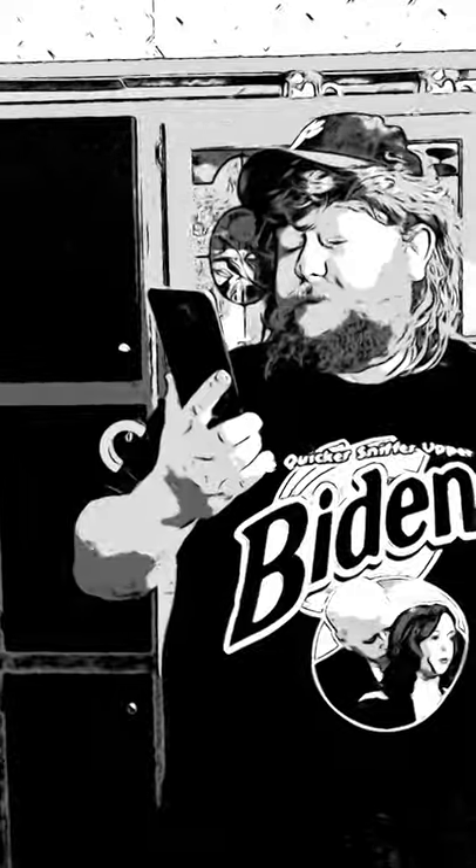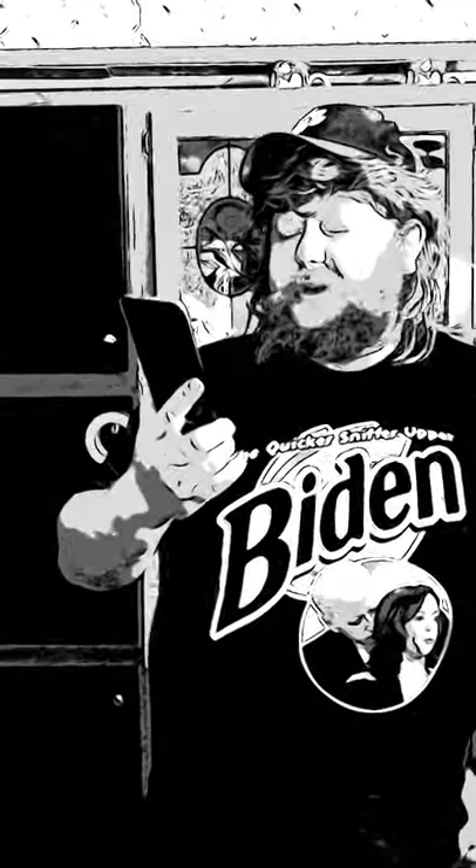Biltong is Dutch for meat strip. It has been eaten in South Africa for centuries. The cured snack was originally brought by the European settlers and adapted by natives as a hunting snack over the years. It's cured a little bit different than other meats — with some vinegar — and it's air dried for about a week. It has to be in a certain setup and air dried, okay?